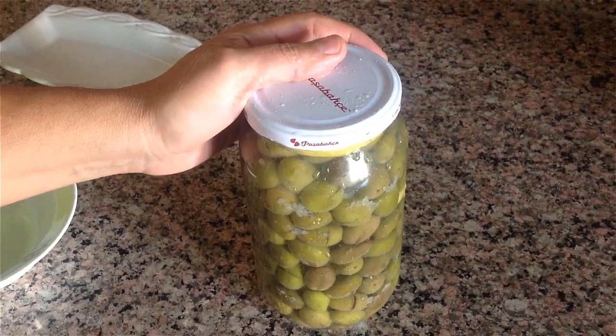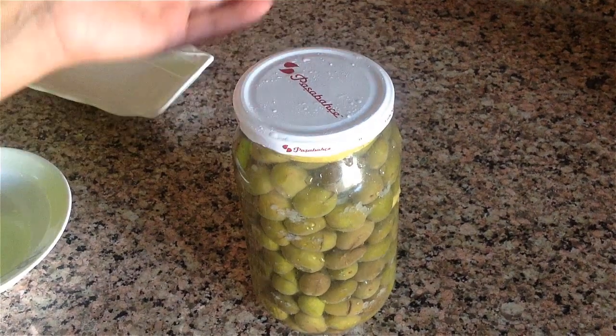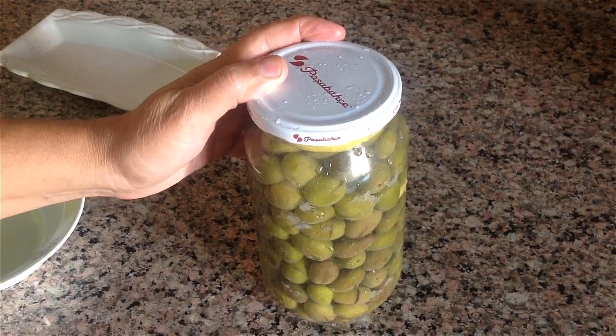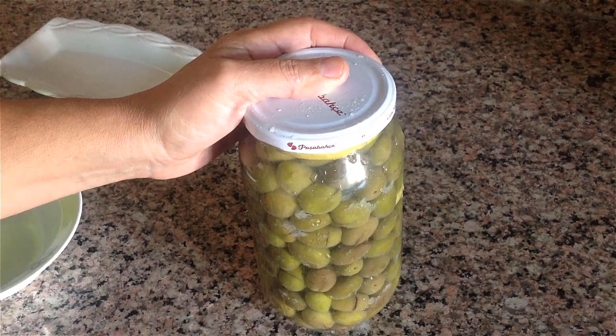There are no olives under 100 lira. This way you'll only be paying for the olives — you can find them for 25 or 30 lira. If you subscribe to my channel and support me with your likes and comments, I'd really appreciate it. Bon appétit everyone.